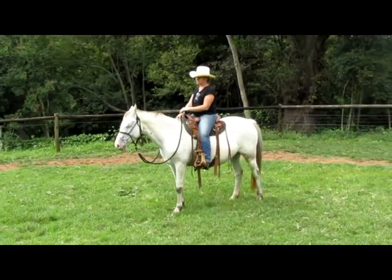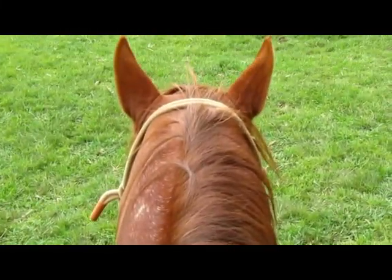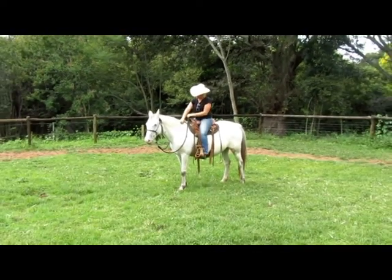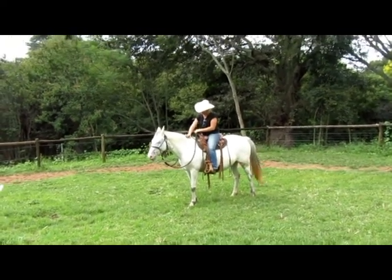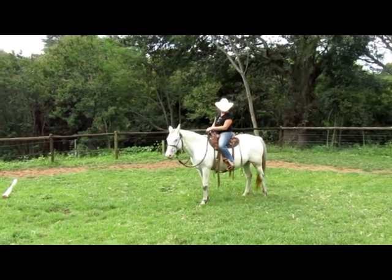Hi guys, Gareth here from Hartfield Horsemanship and Jamie is on Bella. I'm on the stallion Dreamy and we just want to talk about something that comes up with a lot of confusion with our students and students in general — learning about the backup.